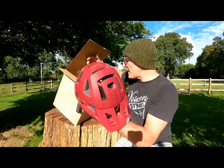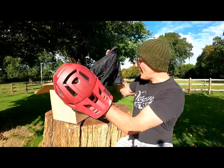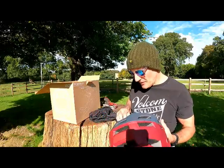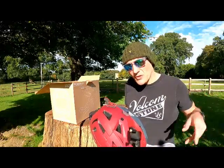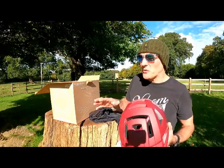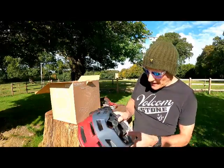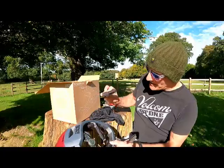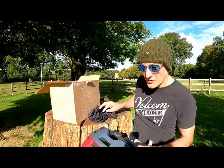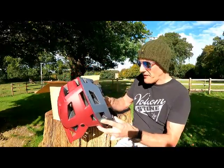You get some other stuff in here. Pricing — I paid £180 in the sale. You get a set of pads in it, an extra set of pads — these are the thicker ones, I assume, and those are the thinner ones — and a nice bag that you're never going to use. There's also a natty little control dial for bringing it into a proper fit for your head.